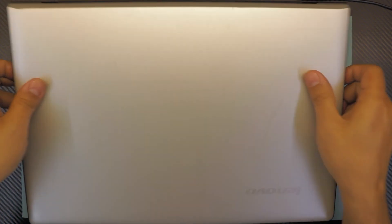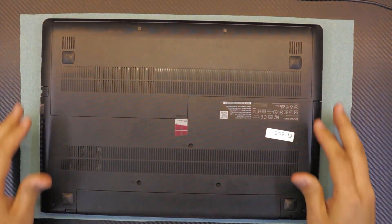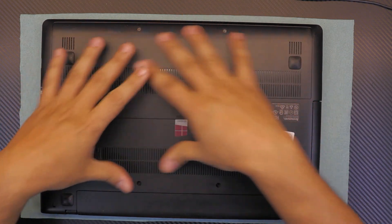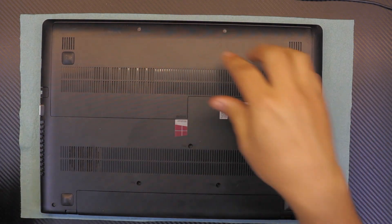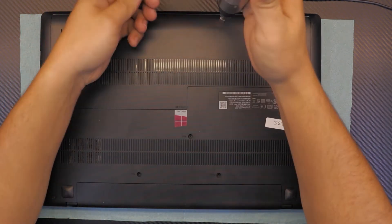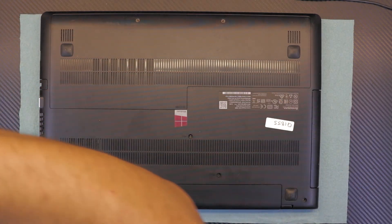First thing first, flip it over and remove all the screws at the bottom side — two in the front, three in the middle, and two on the corners.